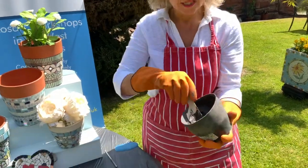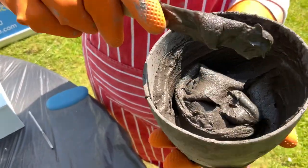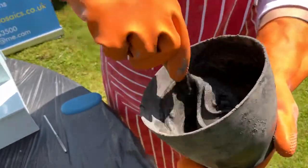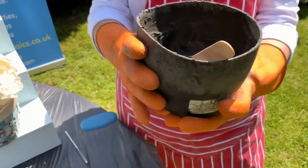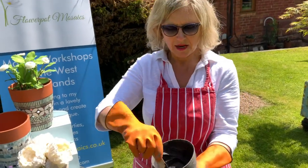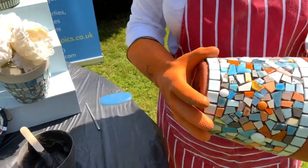I pre-mixed the grout just to save a bit of time. When you mix it, you want it like a cake batter — not runny and not too thick. I put a mask on and mixed it up. I use these lovely little rubber dishes that when dry just fall out into the bin, but you can use a yogurt pot or whatever you want to throw away afterwards. Today I'm using a charcoal grey grout.